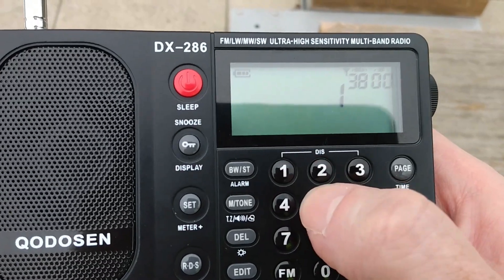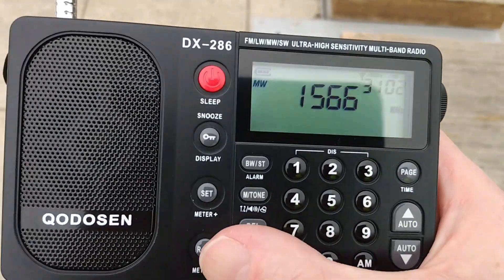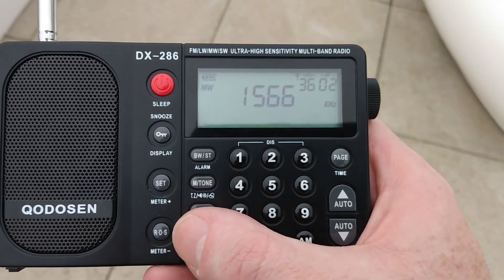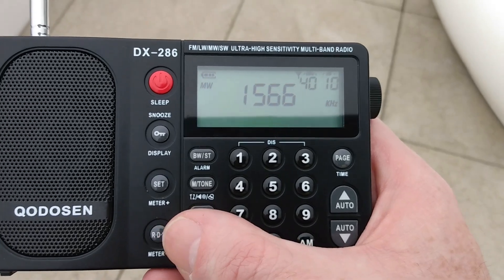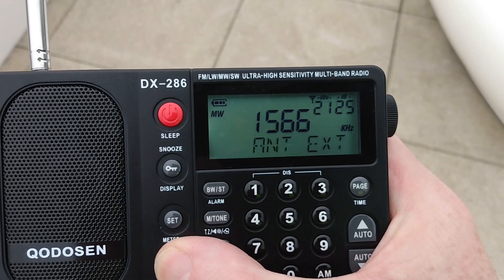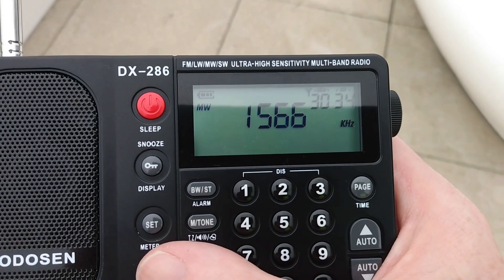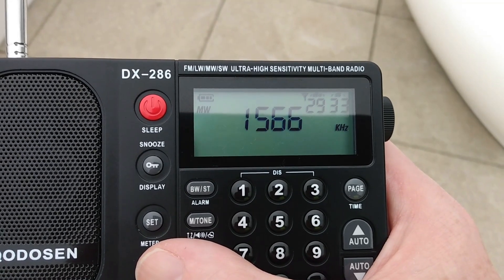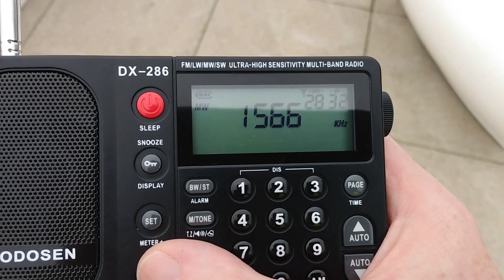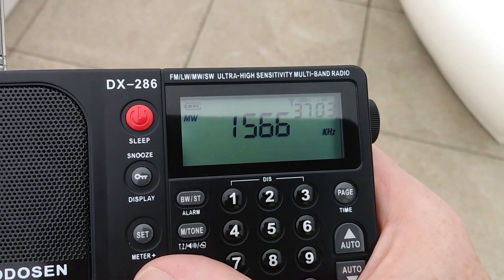Let's go to the 1566 frequency — getting two stations at the moment from here in the UK. One is a BBC non-local relay, another is Premier Christian from London. Let's switch over to the whip antenna. And I can get two stations a lot better. Back to the internal antenna — and it's weaker.